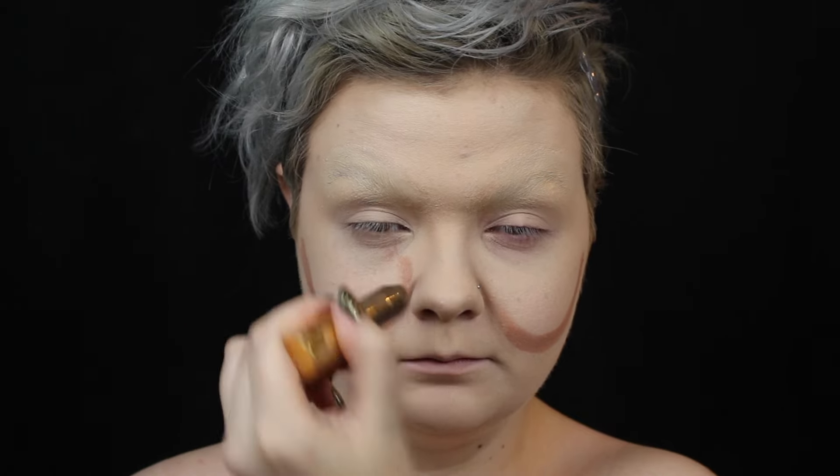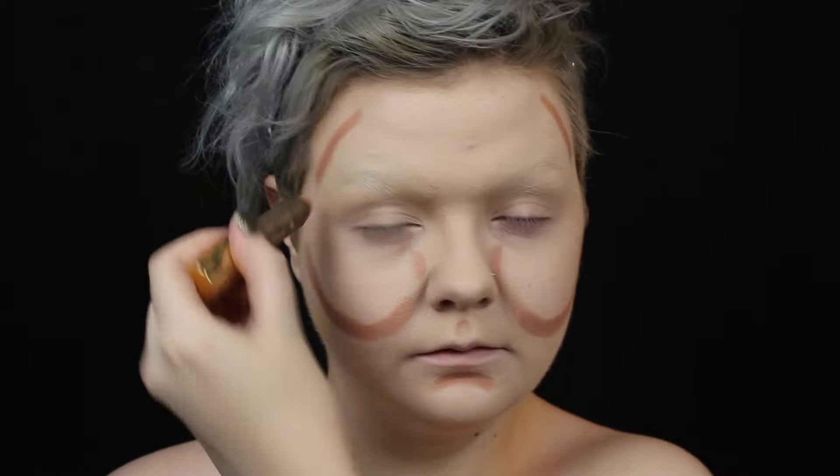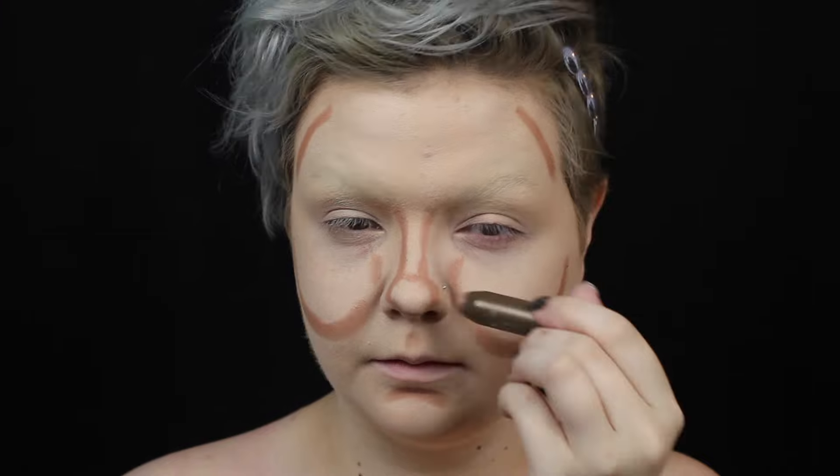Then I use a contour stick to start defining my features. I basically contour circles around my cheeks because I want them to pop forward and appear more pinched. And I contour my nose very thin with a pinched tip. When I have all my contour drawn out, I buff it out.